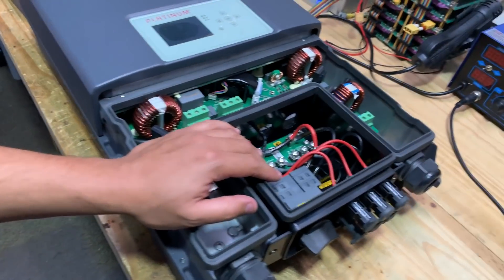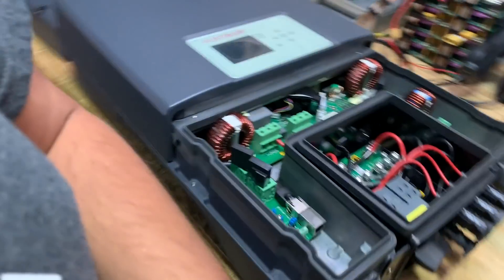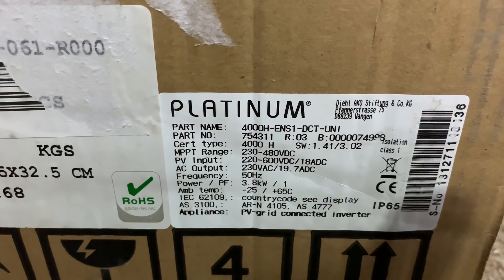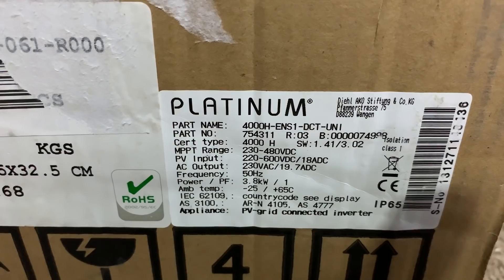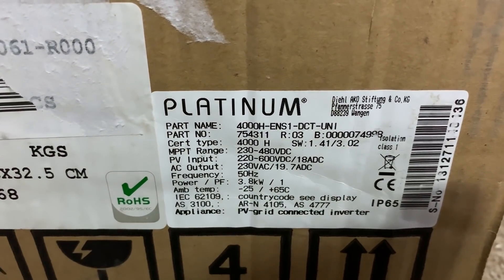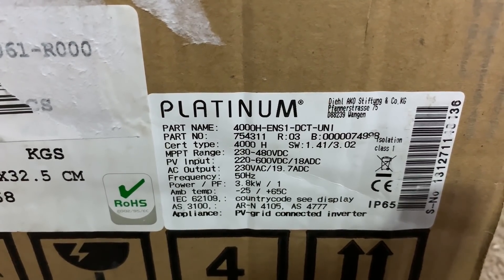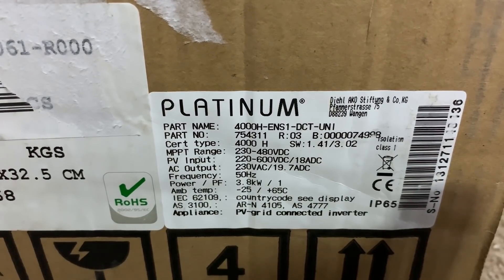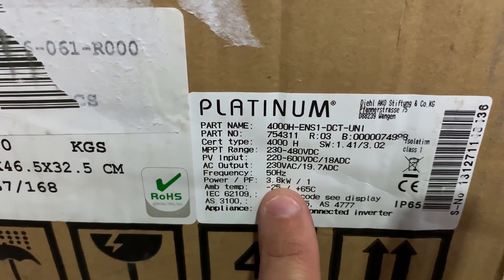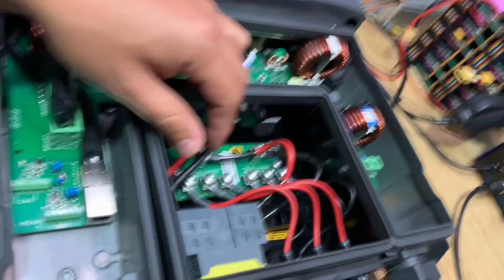Of course, these are grid-tie inverters, 200 volts all the way to 600 volts. Here are the specs: 230 volts — that's the MPPT range, 230 to 480. PV input is 220 to 618 amps maximum. AC output is 230 volts at about 19.7 amps. Frequency: 50Hz. 3.8 kilowatt. So this version is actually a 3.8 kilowatt — I thought it was a 2.9 — and this should be able to carry about 20 amps maximum.